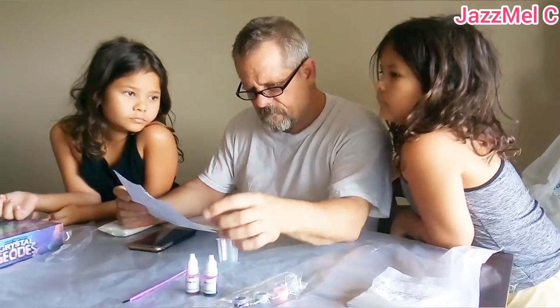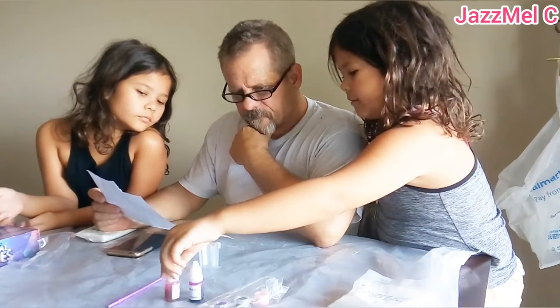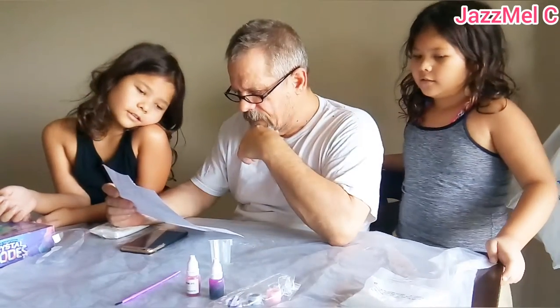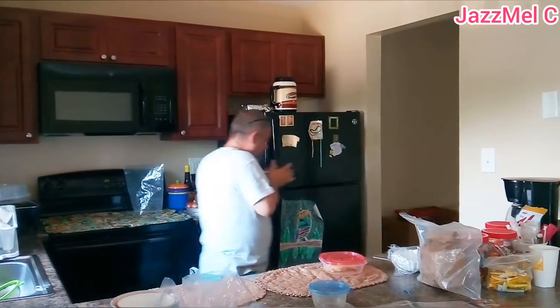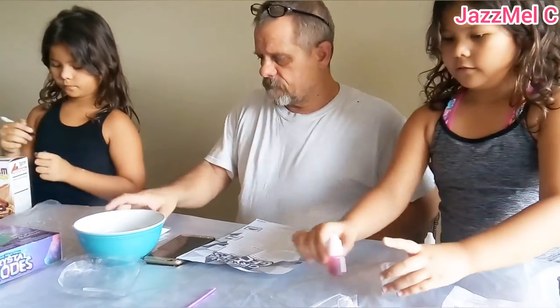And then add a pinch of color. What do you want — purple or red? Pink. It's pink. Pink or red? Purple. You want the purple? Yeah. This is shaped like a rock. Get the gloves! Just sit up real quick and pay attention.